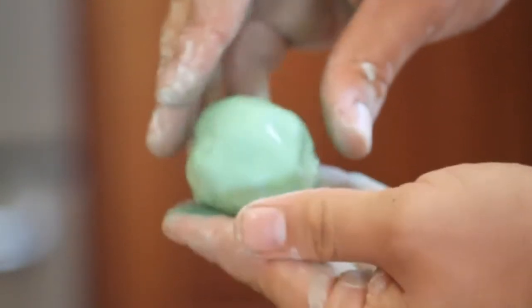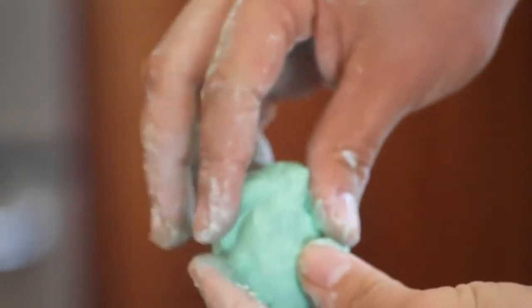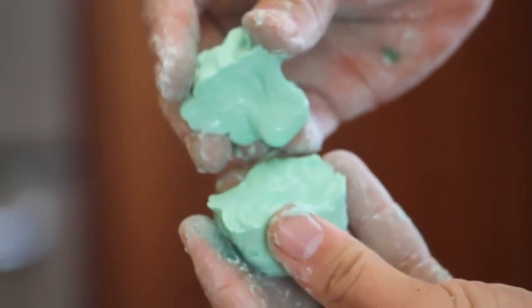Here I'm putting pressure on the outside of a ball. The second I stop, it flows back into its liquid state. And here you can see me rip it in half — it breaks in half like a solid and then suddenly flows like a liquid.